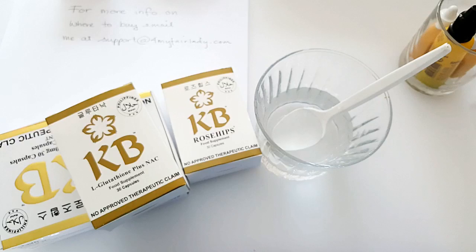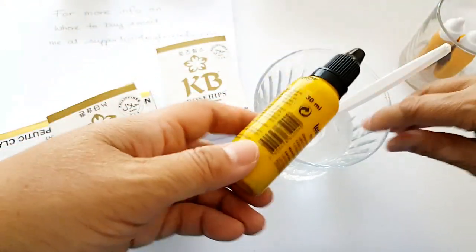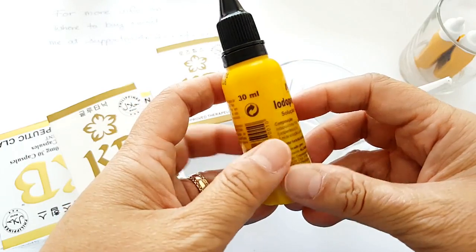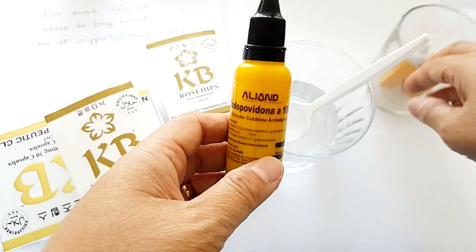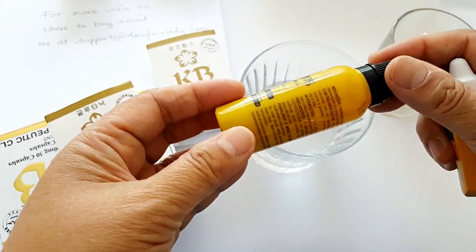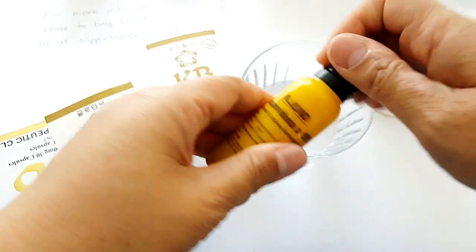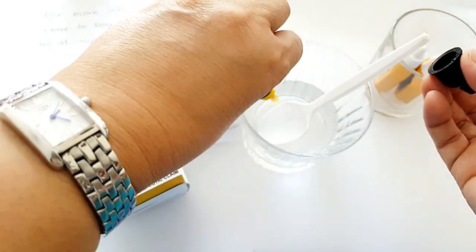So let's do the normal betadine test. I have a normal iodine solution — betadine. I'm sure you have this in your country. I got this one from eBay Thailand. It's only a simple betadine, but let's use up my old one before I open a new bottle.